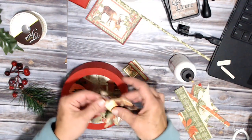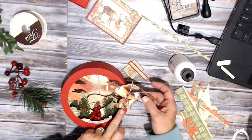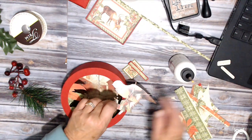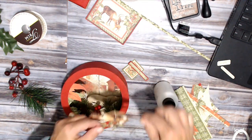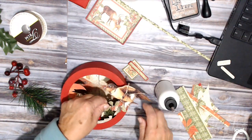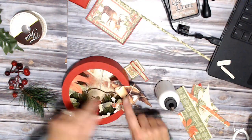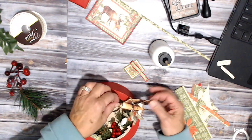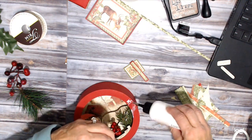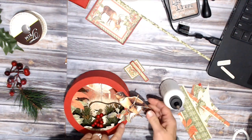I want to take this bird — this is the one that I cut out from the front. I don't want to block the house in there so much, so I think I'm going to have him kind of like that so you can still see in there. I fussy cut him out and then just positioned him. I want him back further just a little bit.